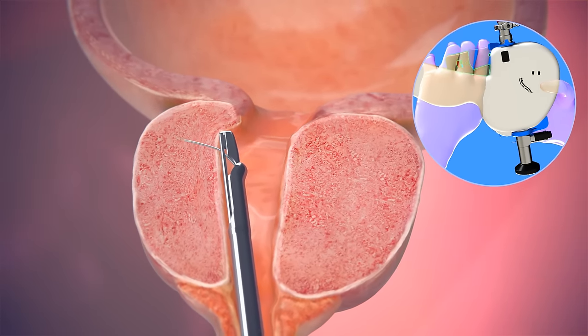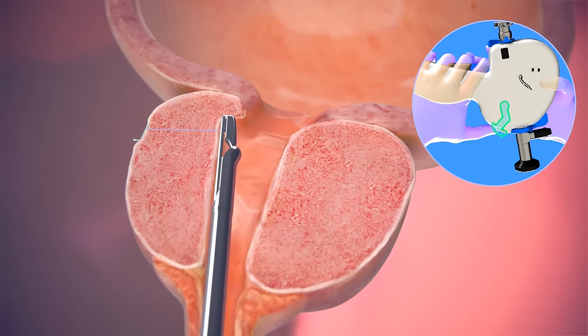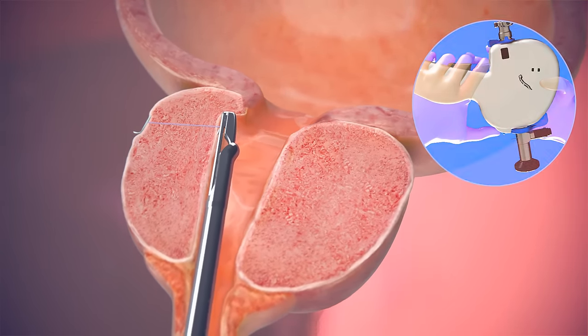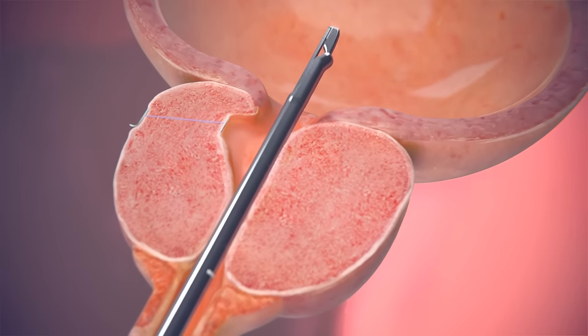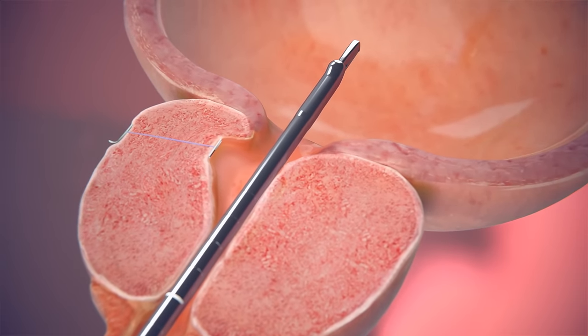Following a trigger press, the device inserts a fine 19-gauge hollow needle across the prostate and deploys the implant through the needle. The implant is a nylon suture fixed in place with a thin metal tab at each end.